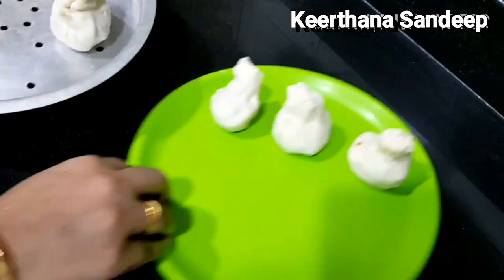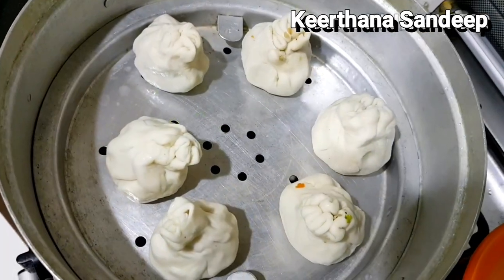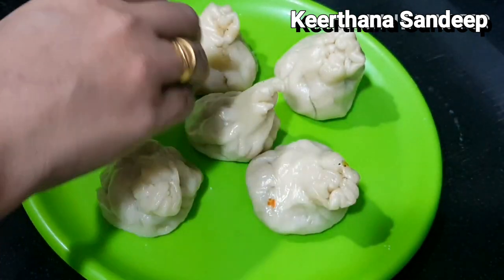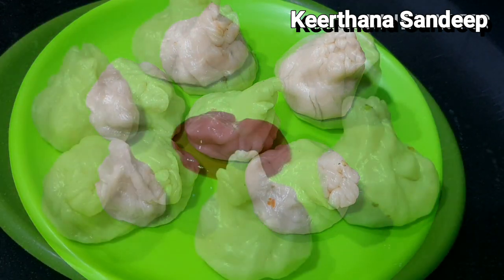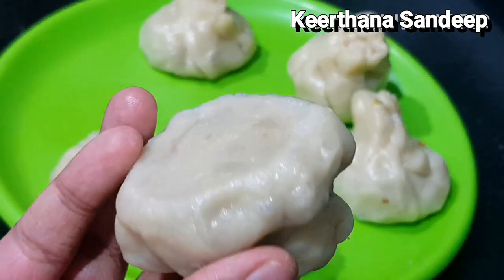If you have a spreader, you can spread it. Now let's cook for 10-15 minutes. Now we have our chicken momos ready. Let's add sauce. This is a good taste.